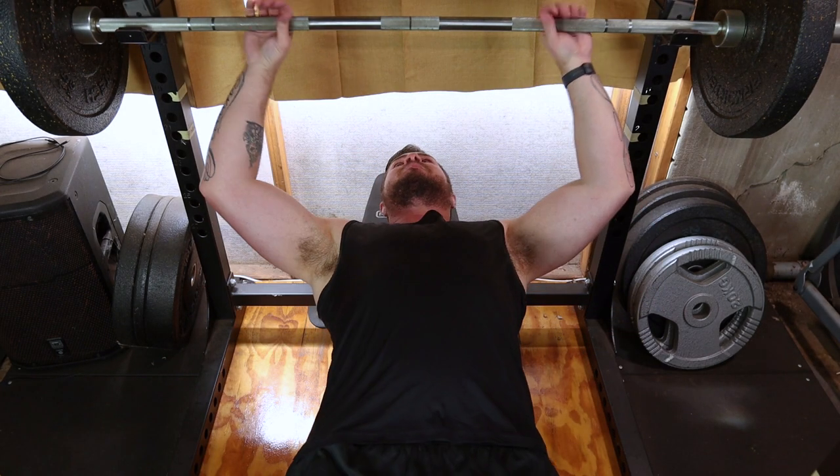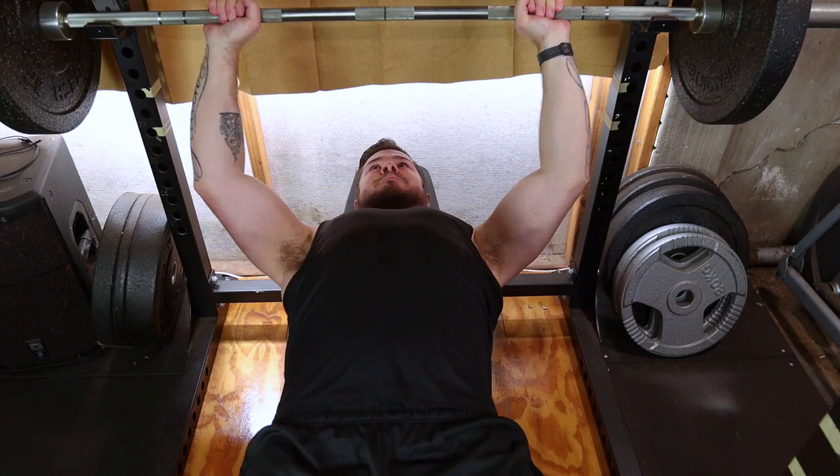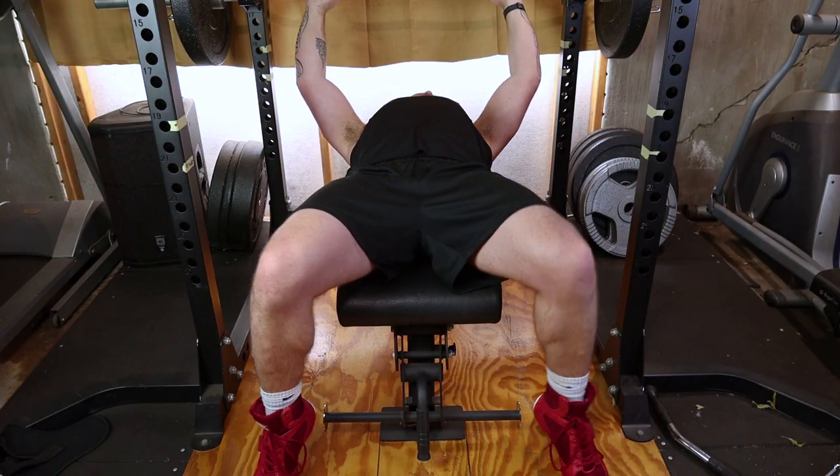First, find a flat bench and adjust it so your eyes align with the bar. Now lie down and make sure your feet are flat on the ground.